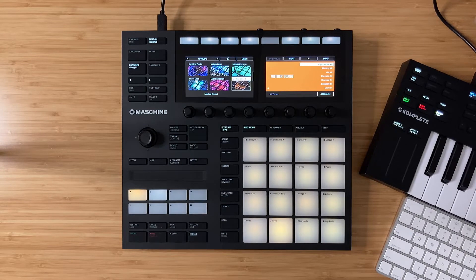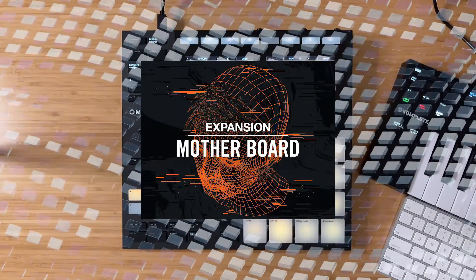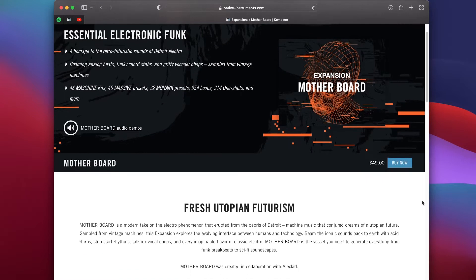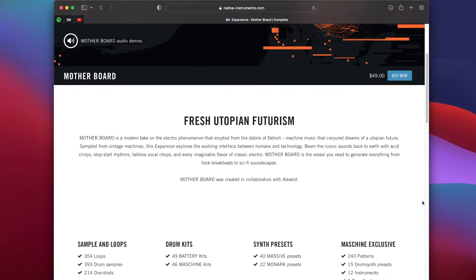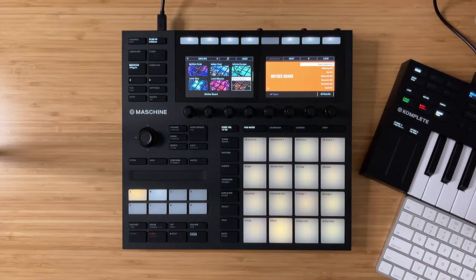Hey, what's up guys, back at you with another video because Native Instruments just dropped Motherboard, a brand new Maschine expansion. This expansion really focuses in on Detroit Electro and the sounds coming out of that era, with retro futuristic textures, funky chord stabs, gritty vocoder chops, and a bunch of samples from vintage machines. The 808s are really deep, the kicks and snares really slap, and all the funky esoteric textures will definitely add some flair to your productions.